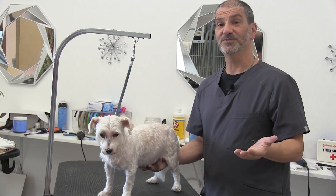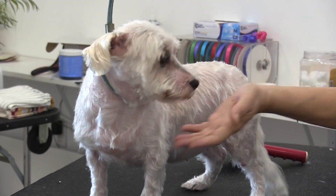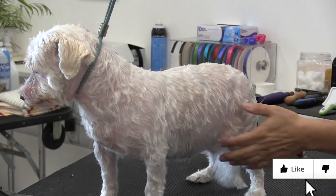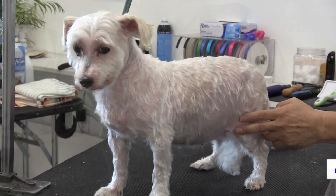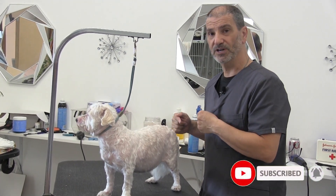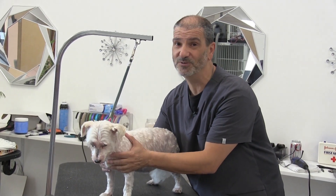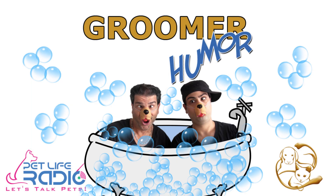Okay guys, that's going to do it for this video. Give it up for Pebbles. She feels like a brand new dog. I'm so proud of her. I feel bad that she had to go through that, but they were having some problems at home and that's why she missed her groomings, but she's all set. We buzzed her down, we cleaned her up in the tub. And again, she feels like a brand new dog guys. And we'll see you in the next video. Thank you so much. Bye.